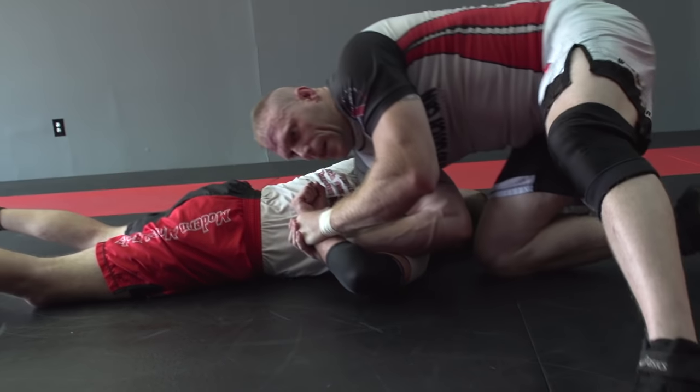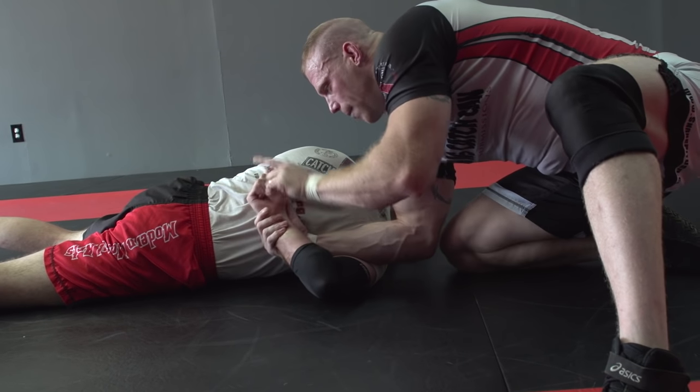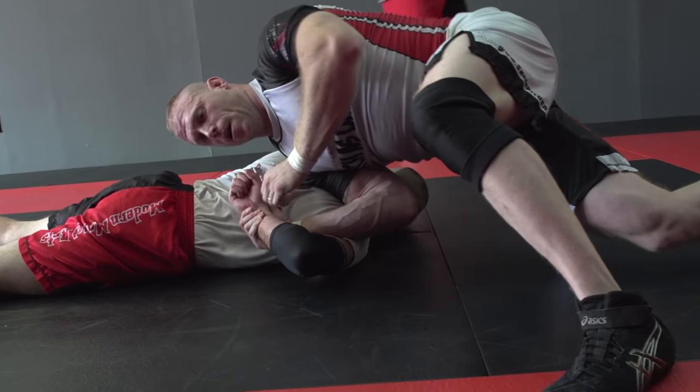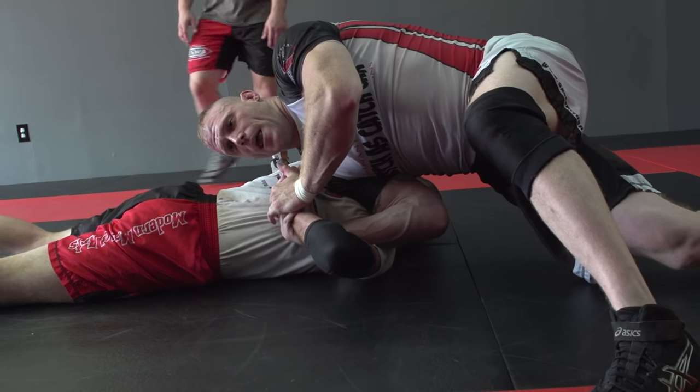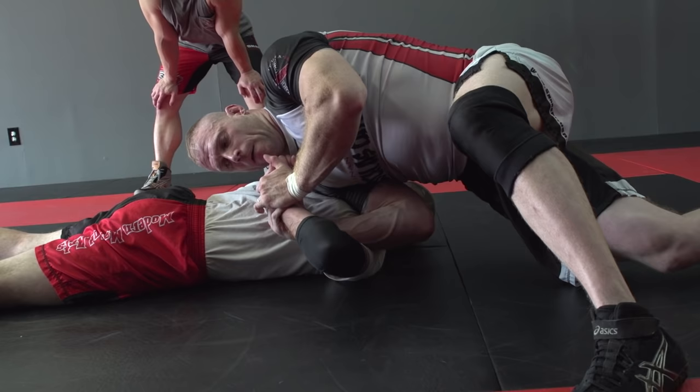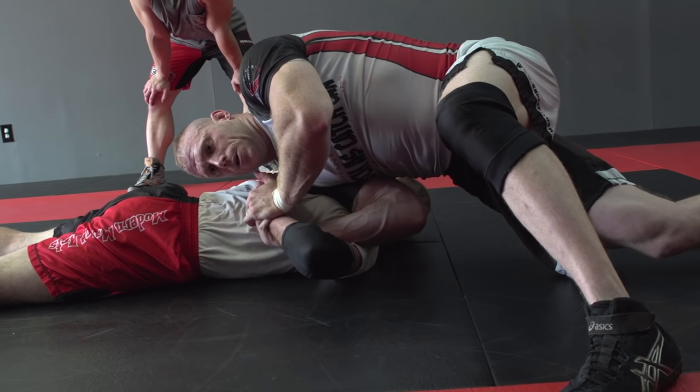The hammerlock works slightly different than the double wrist lock. I'm going to run it straight up his spine — straight flat. Up the spine, and then away. How far away did it have to go? Maybe an inch? That's your hammerlock.